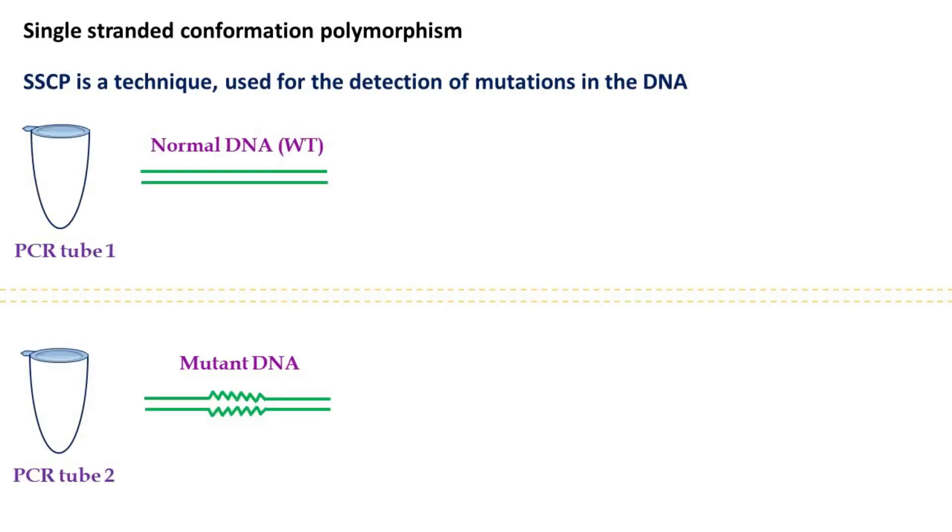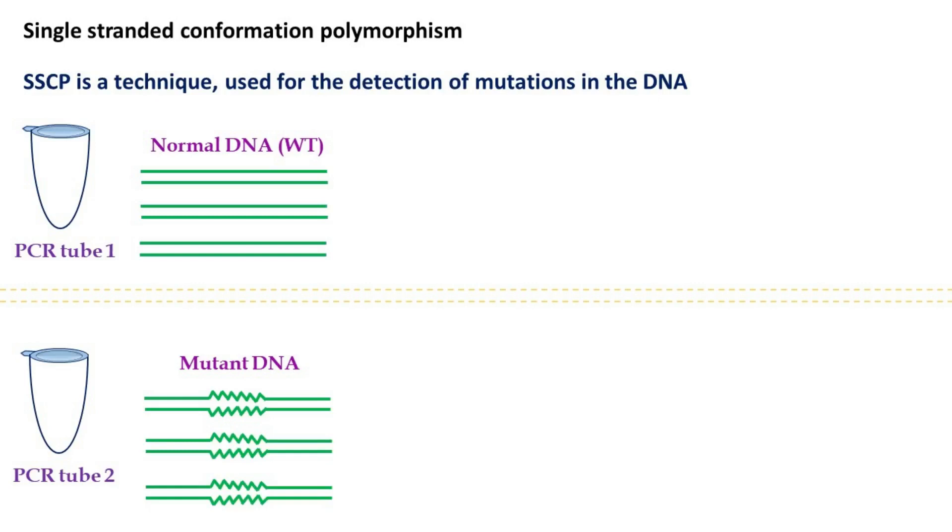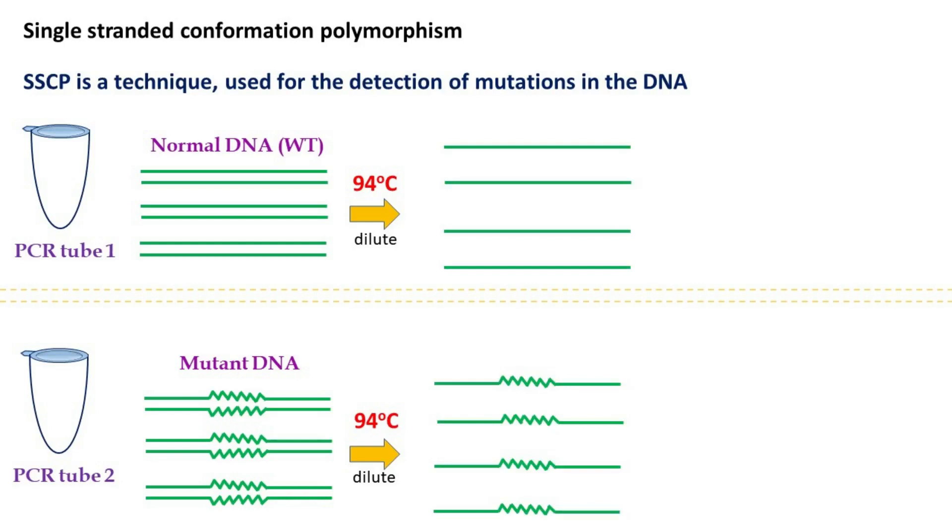The first step of this method is PCR amplification of the samples. Once amplified, the sample is diluted and heated at 94 degrees Celsius. This heating causes denaturation of double-stranded DNA into single-stranded DNA.